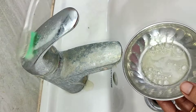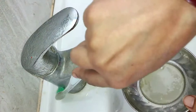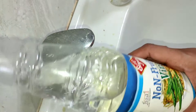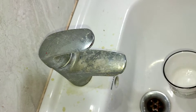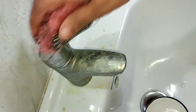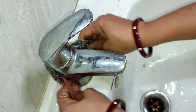Mix the baking soda with a toothbrush and apply it on the tap. Let it sit for 20 minutes. Then we will use vinegar — clean it up with a cup of vinegar, rubbing it in well. The vinegar works to break down buildup and leaves it very clean.